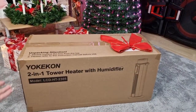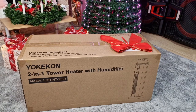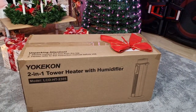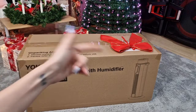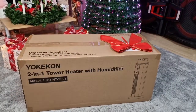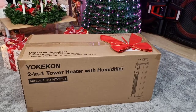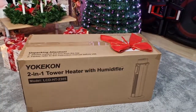Hi guys, welcome back to our channel! Today I have to review the Yucky Khan 2-in-1 tower heater with a humidifier incorporated — this is going to be super cool. I really wanted to get a humidifier separately, so now we have it all in one. And it's actually not 2-in-1, I think it's 3-in-1, because in summer you can also use it as a fan — how awesome is that!